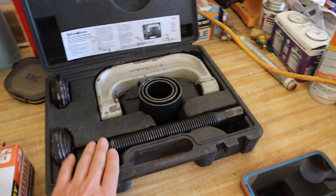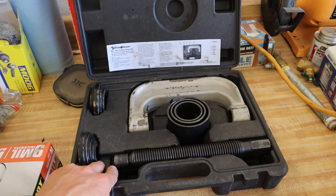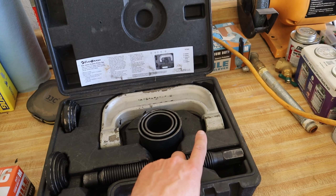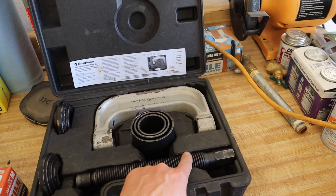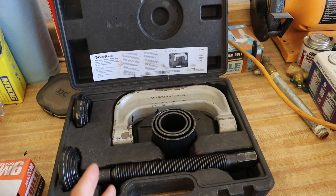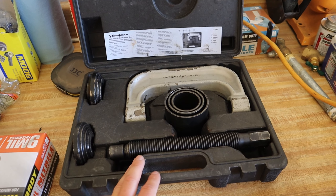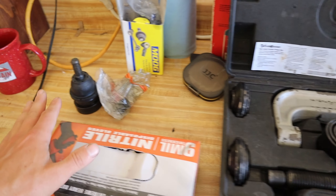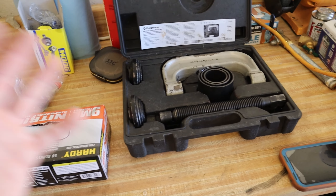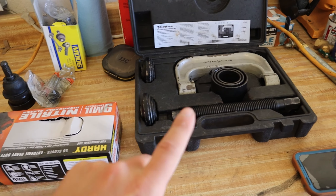First things first, you got to jack the car way off the ground because you have this ball joint separator and it needs to have enough clearance to be able to get on that ball joint and press it out. This is the ball joint press — you can rent it at your local O'Reilly's or AutoZone. Mine is from O'Reilly's, but it does stick out from the bottom pretty far with this giant screw, so you're gonna need maximum clearance.